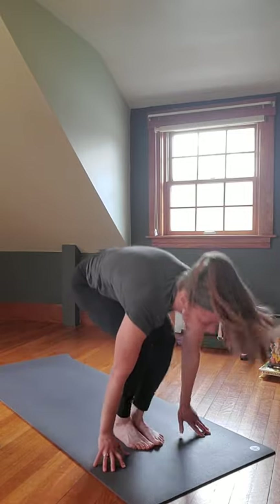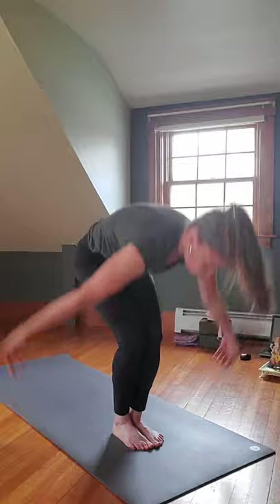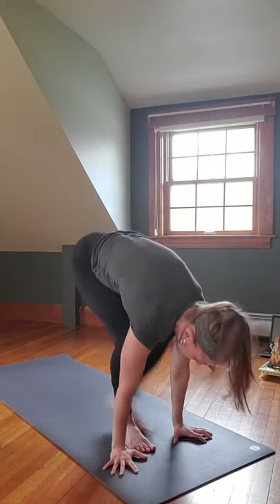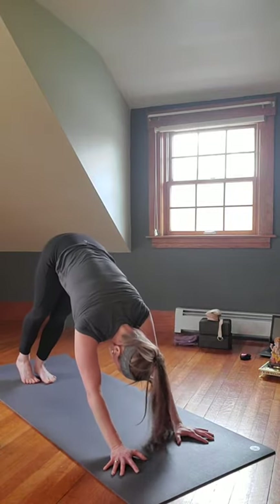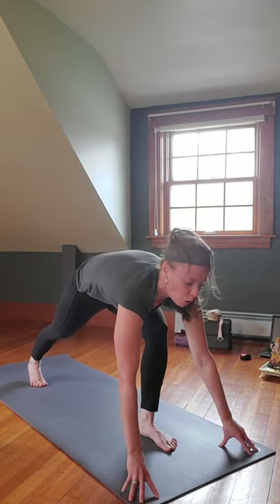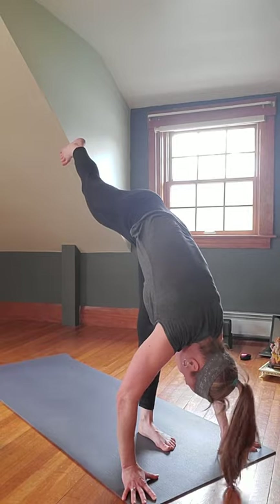Inhale halfway lift, exhale fold, inhale reverse Swan Dive all the way up, exhale hands to heart center. Inhale arms up, exhale Swan Dive down, lead with the chest, inhale halfway lift, step back to Plank — knees down or not. Exhale Chaturanga, inhale Upward Facing Dog or Cobra, exhale Downward Facing Dog, roll shoulders, push up and back. Inhale the right leg up, push through the heel. On the exhale, right foot comes through to the right hand — you may need two blocks here on either side. Inhale, come up and straighten that right leg as you bring the left leg up into Standing Splits.